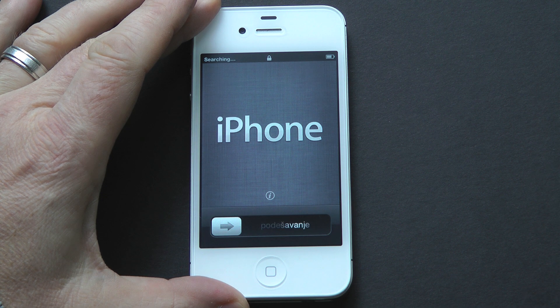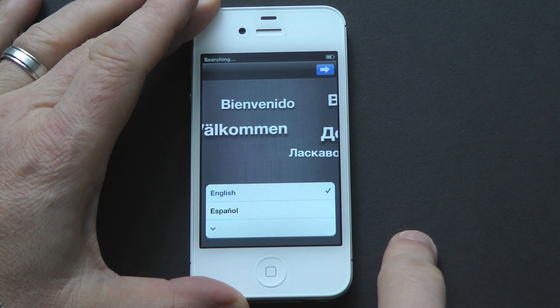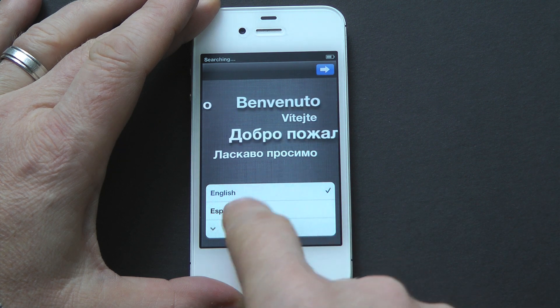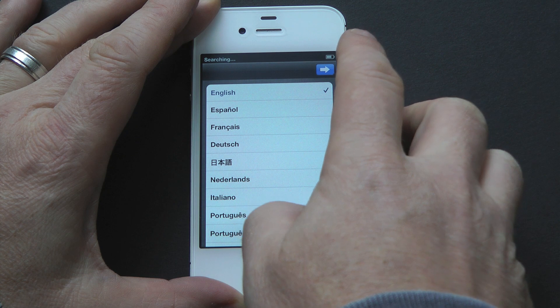So the first thing you're going to want to do is slide to the right. We'll just slide that over like so. And now you're going to select your language. You've got a number of different choices here. As you scroll down, I'm going to select English.